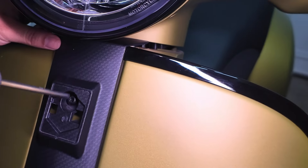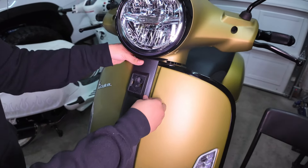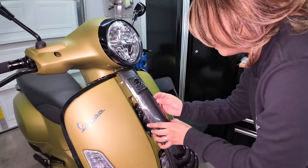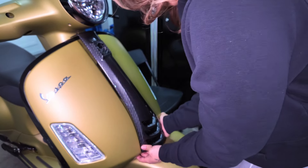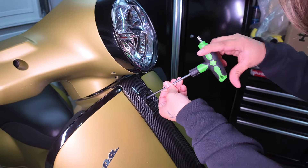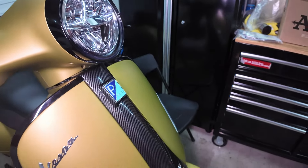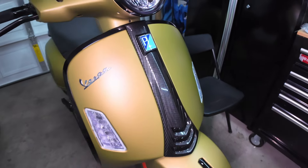We're using the T25 to unscrew this bolt counter-clockwise. Pull it from the top, slowly work your way in — just like that. First carbon fiber part installed — check!